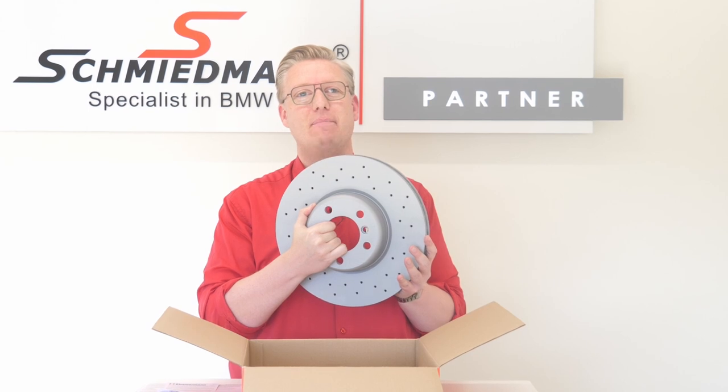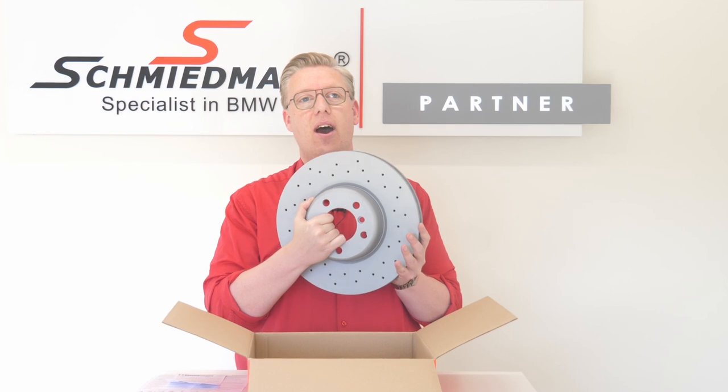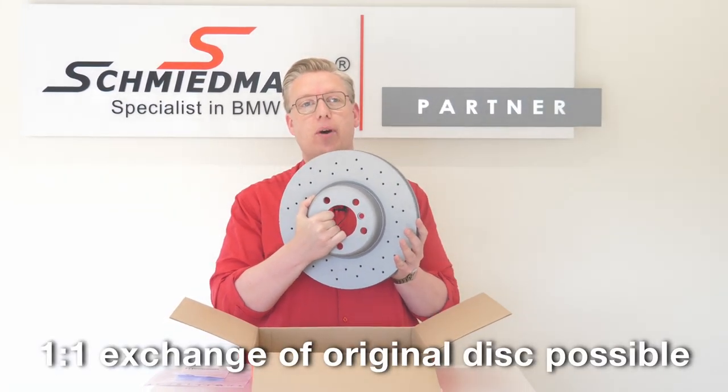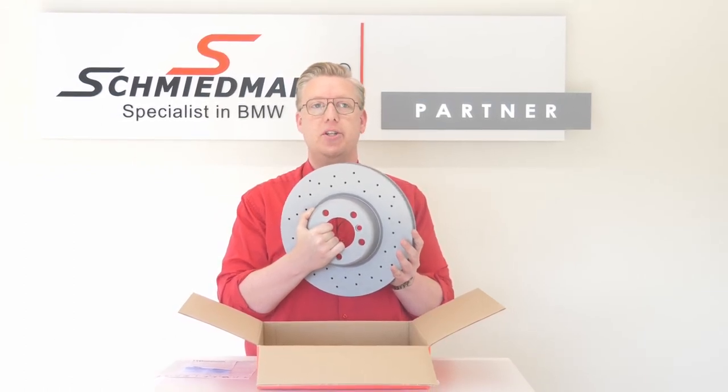Another cool fact about these Sport Z Zimmermann brake discs is that a one-to-one exchange from normal discs is possible, and it's not even subject to any registration.